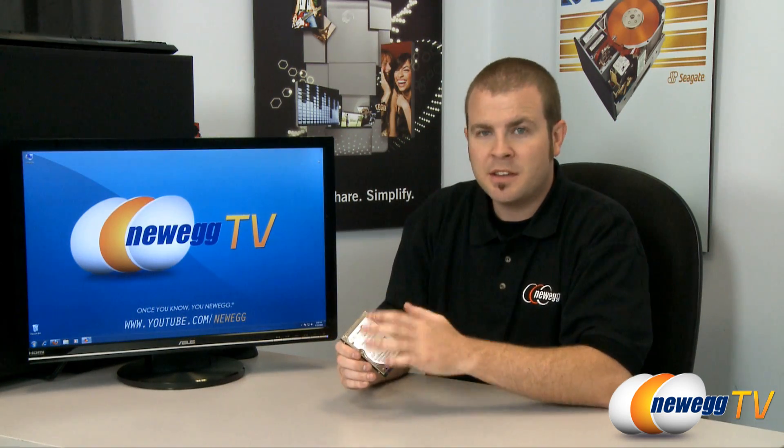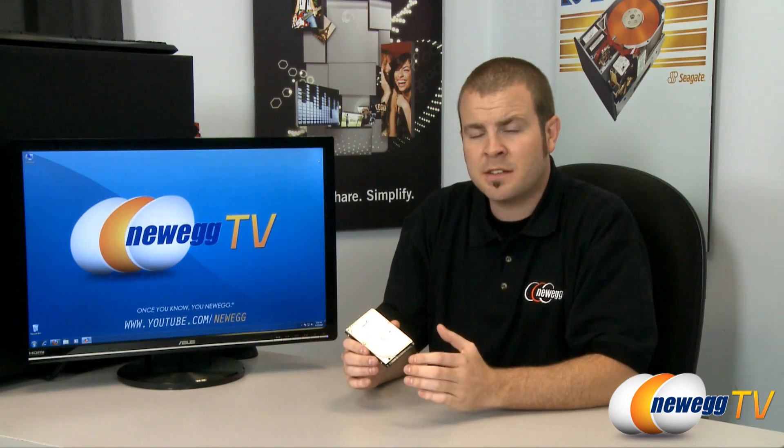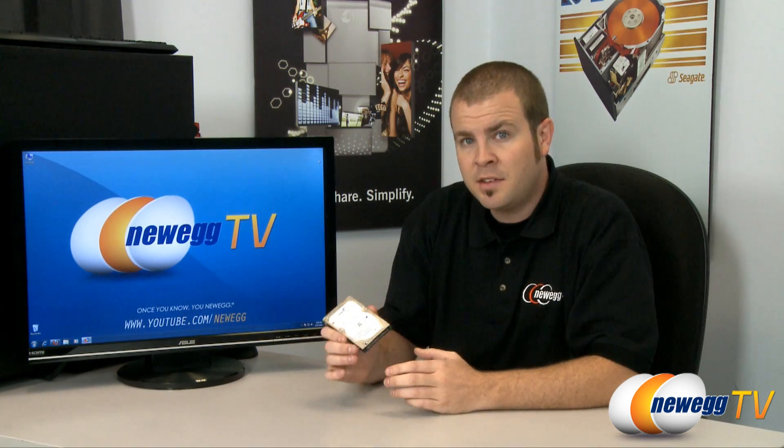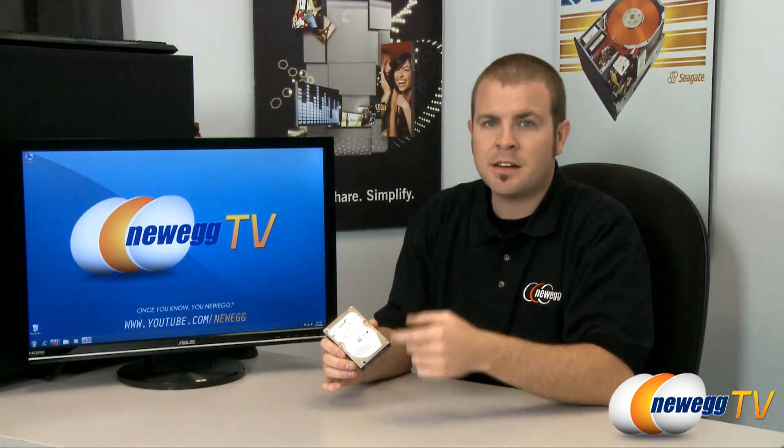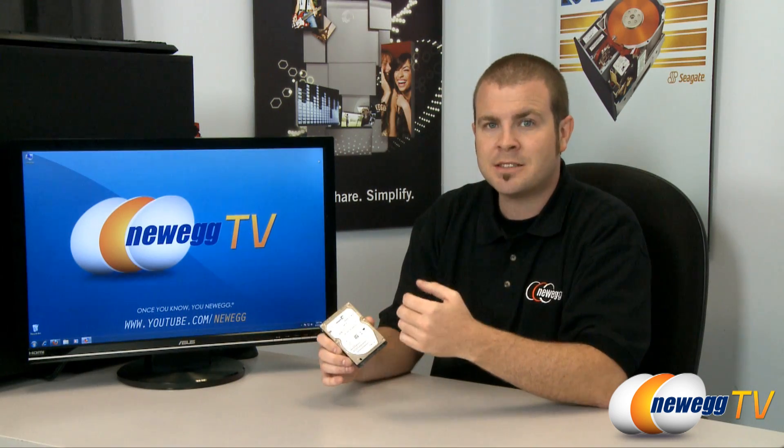Next we have the Seagate Momentus XT, a 500 gigabyte hybrid drive. A hybrid drive uses both magnetic storage technology as well as NAND flash memory that SSDs use. There have been hybrid drives in the past as early as 2005, but the drives that made it to market really have never provided the performance or price-to-performance ratio that most consumers have wanted. The Momentus XT has a built-in algorithm that is independent of the operating system. It will determine which data you access on the drive most often and preload that data onto the SSD portion of the drive.